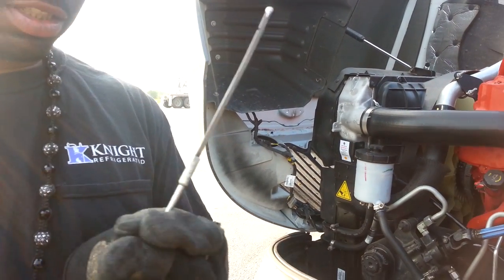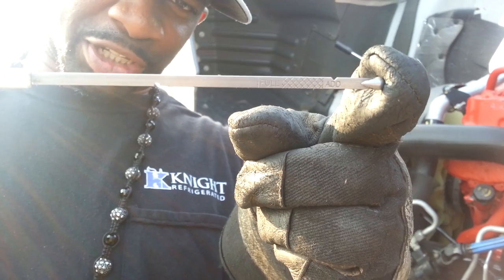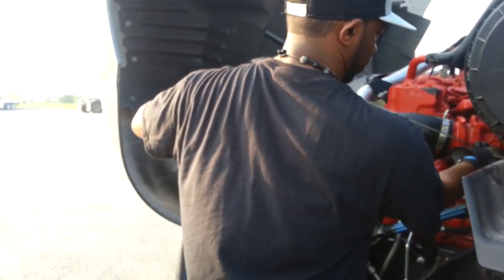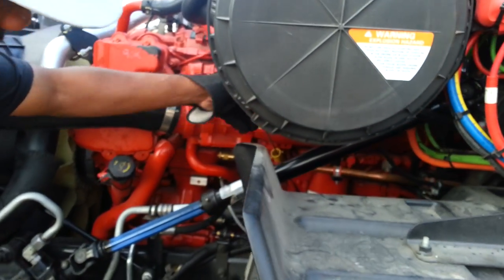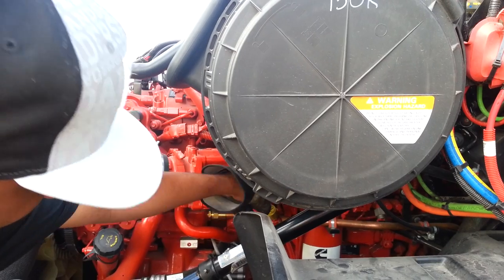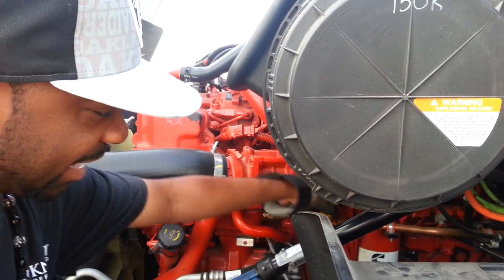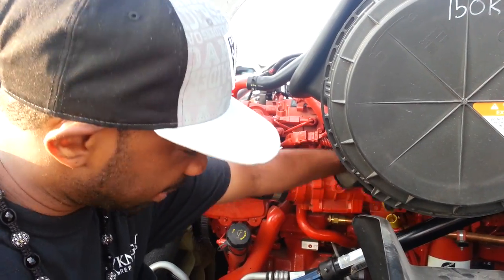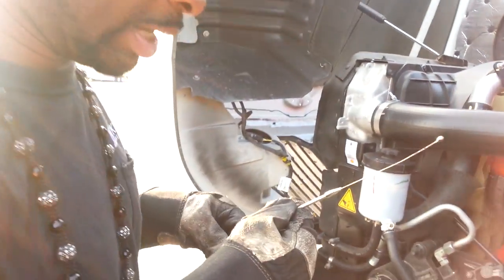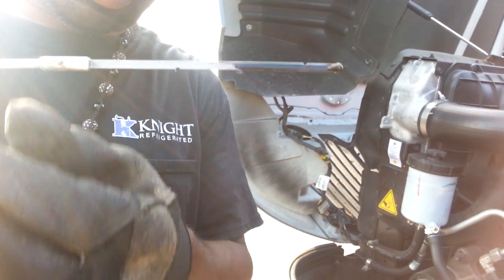On here it'll say 'add' and 'full' — you can see that. Now you're going to put it back in, reattach it. When it doesn't come out, turn it. Pull it back out. And what you want to do is make sure it's past that full line.